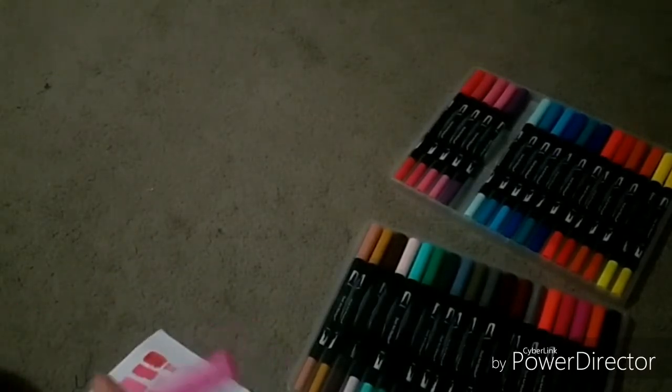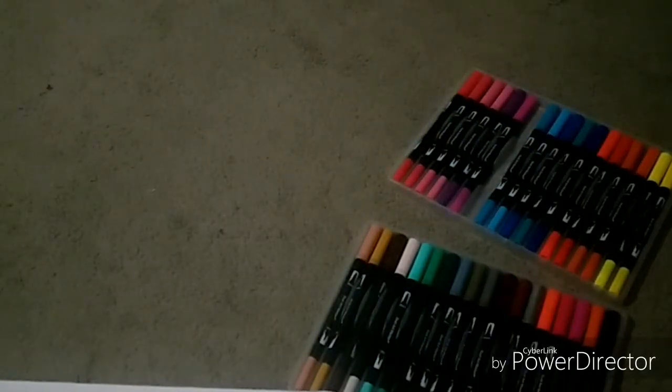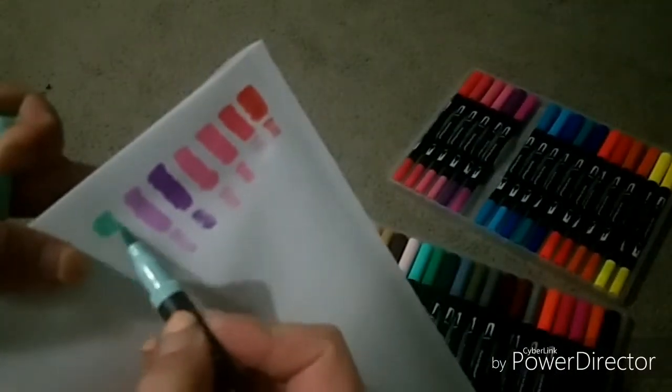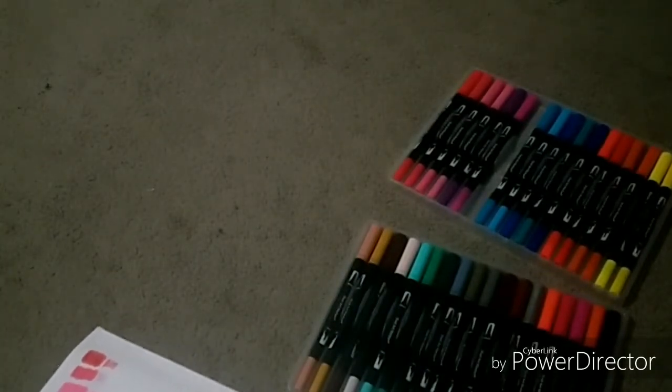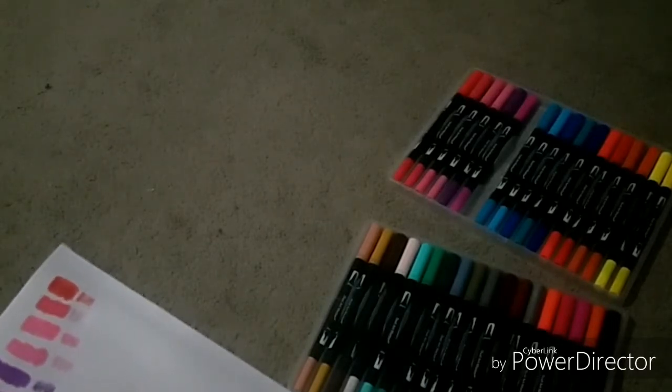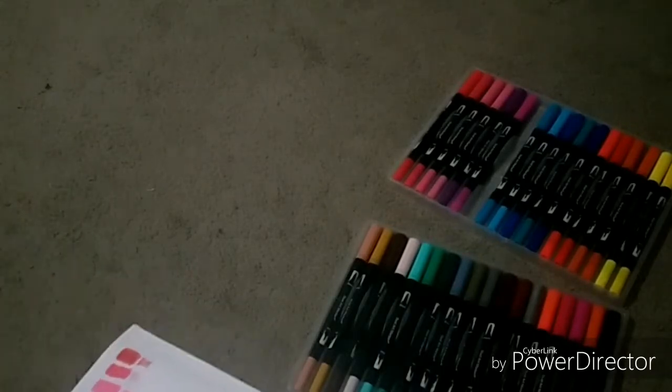So far these look pretty good for the quality. As I said before, I bought these from AliExpress and I don't know what brand these are. The lids got stuck, but that's a really nice color. I originally purchased these because my original touch markers dried out a little bit since I purchased them and I wanted something else for my collection.